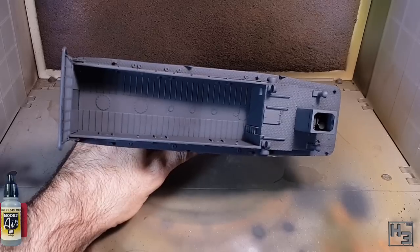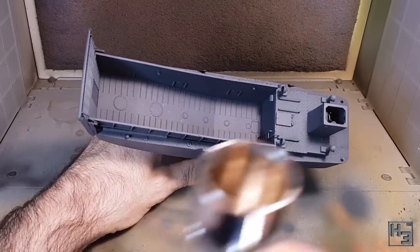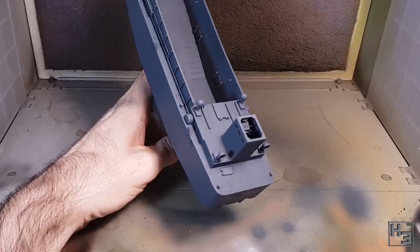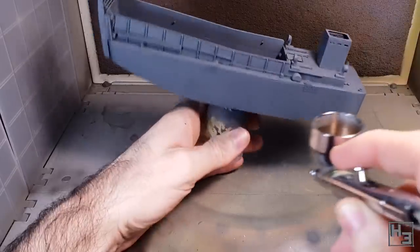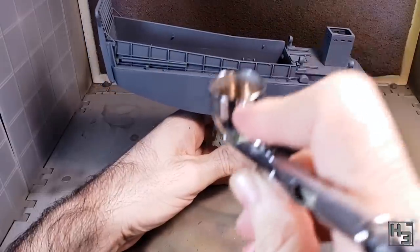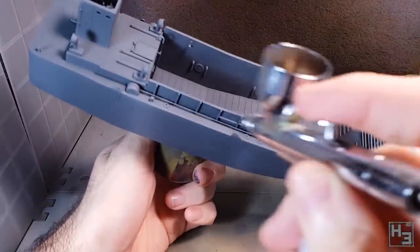I then apply a highlight of Model Air Sea Grey. I apply this fairly heavily from above, though I'm not really going for a solid coating — I do want some of the darker colour to show through. I spray some highlights on the side as well, particularly down the weld seams. I figured that would add some interest.